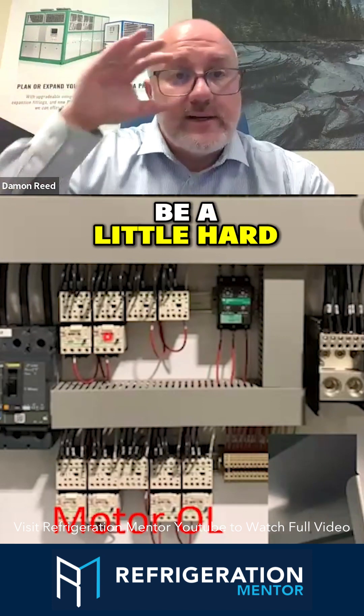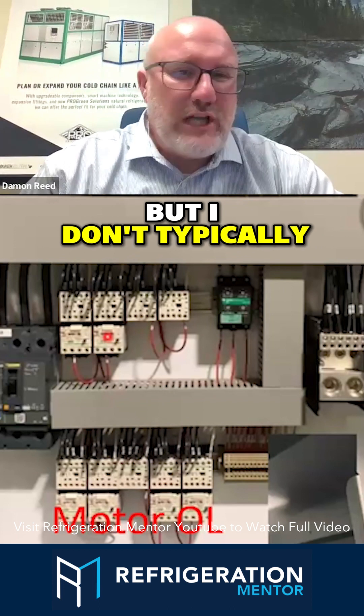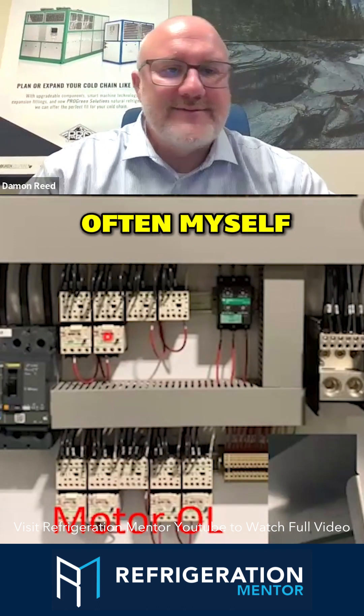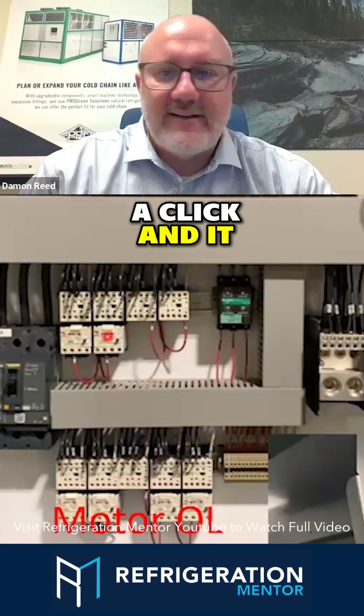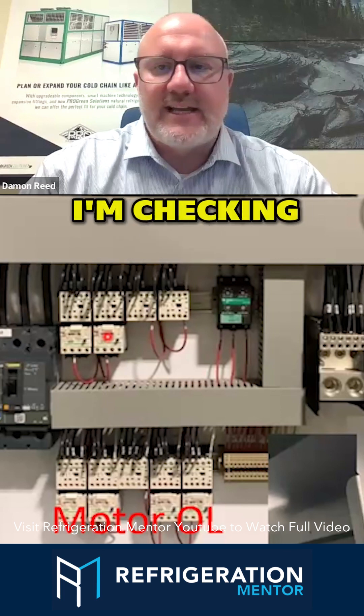I know it might be a little hard to see with the size, but I don't typically rely on those very often myself. It takes just a second to hit the blue button. And if you hear a click and reset, then I know that's my issue. And I've got my amp meter out and I'm checking amperage.